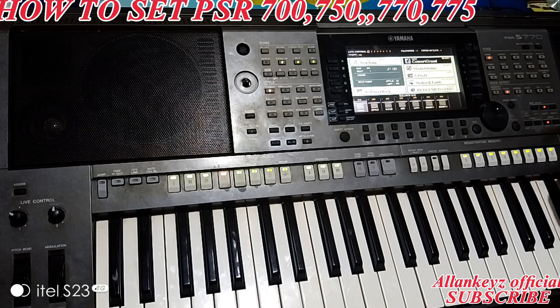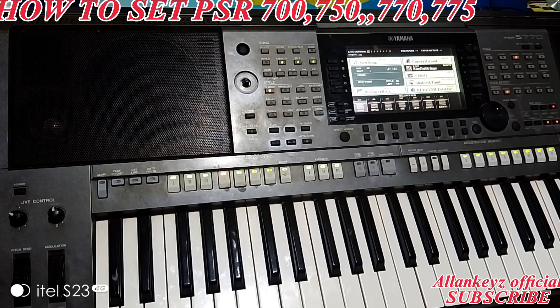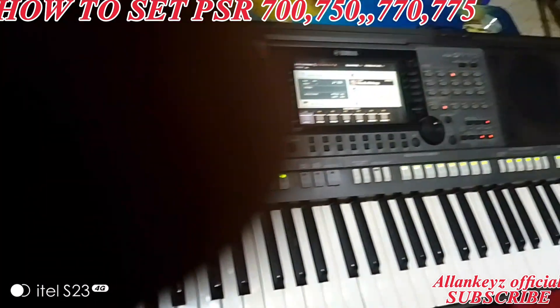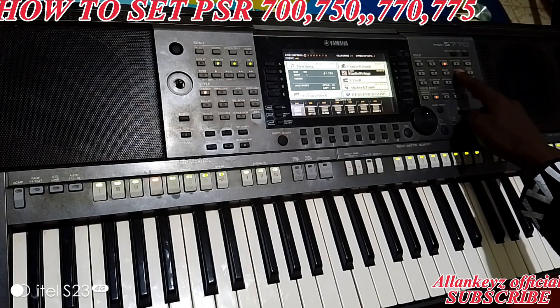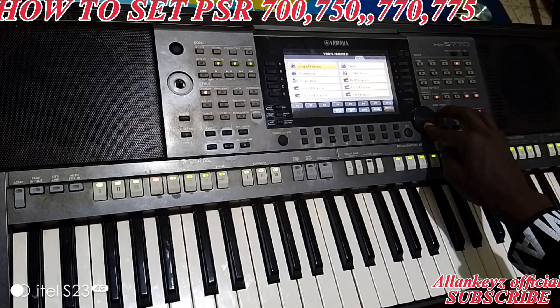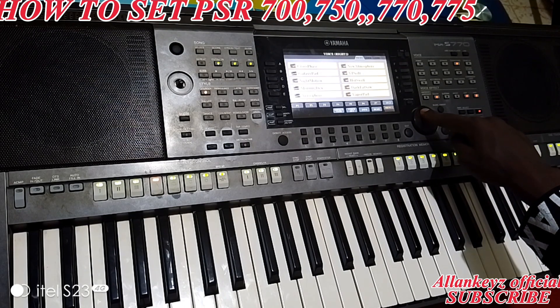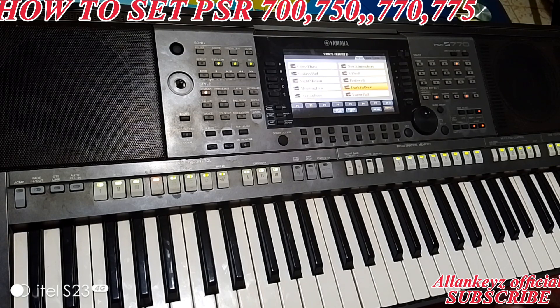That's Right One. Then you have Right Two — here it shows Studio Strings. For Right Two I always use a pad. I come here to Choir and Pad — you can see Choir and Pad here. Press that, then you have Gospel Voices, and you scroll using this button. The voice I use is always the Dark Pad.